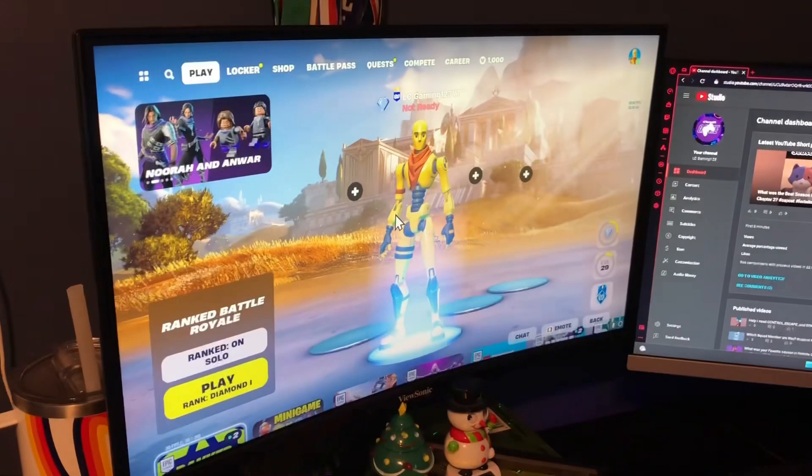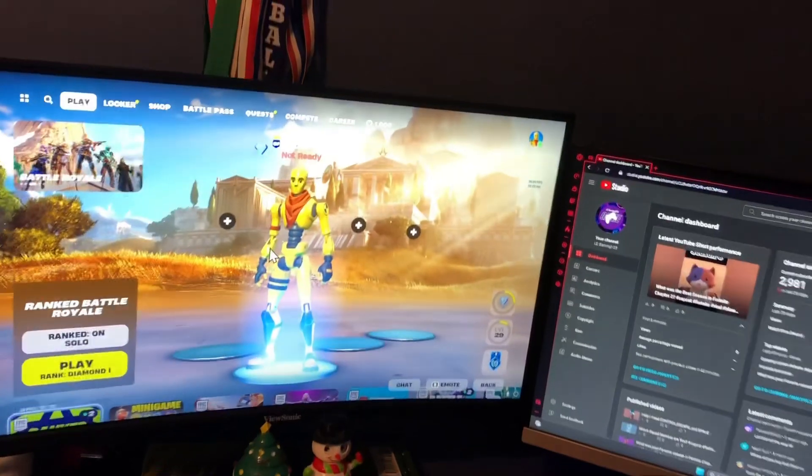And then my new monitor — it's a Fusonic 24-inch curved gaming monitor. It gets the job done. It's 144Hz, I believe, so it's actually insane.